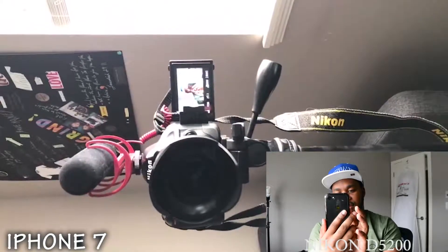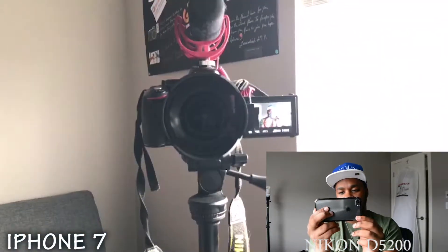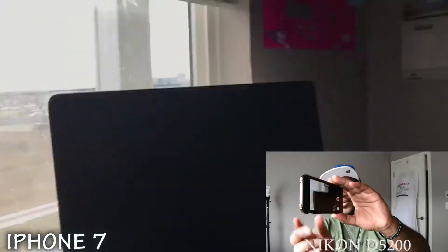Yeah, look at that landscape view — this is pretty clean, I like it. I'm going to take us outside and do a more in-depth video recording segment. I also have a little secret tip you can do with iPhone recording that you guys should like. Let's go.